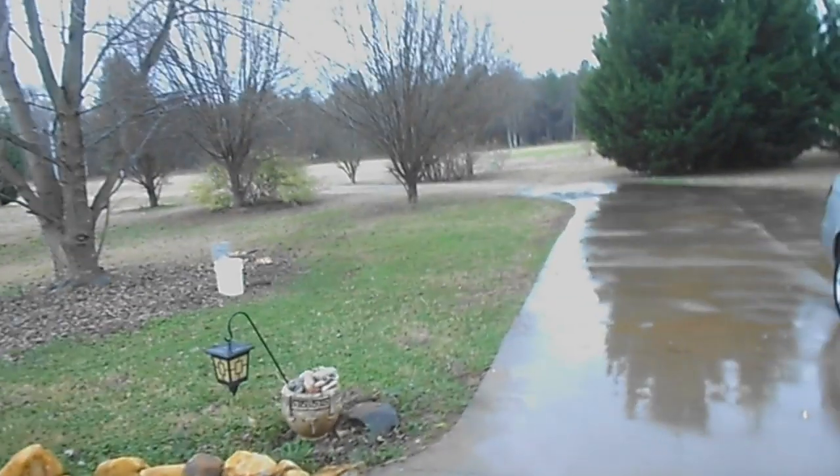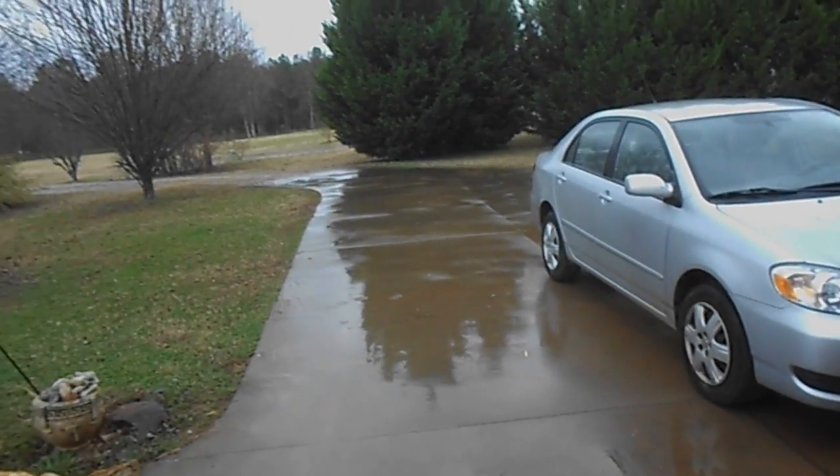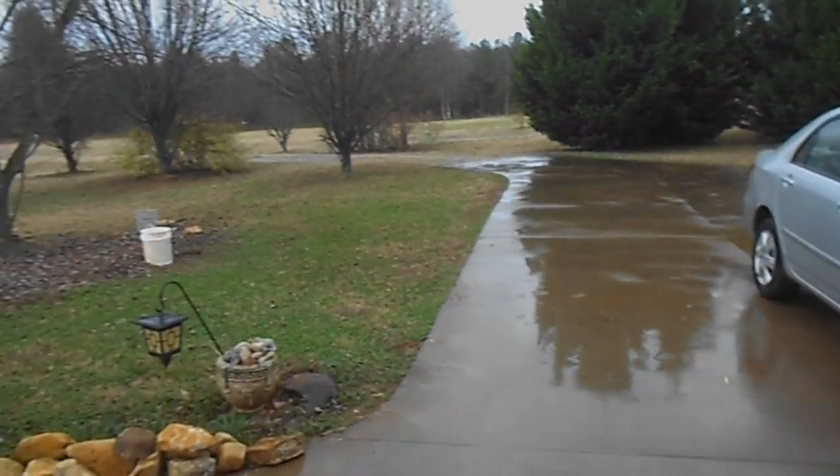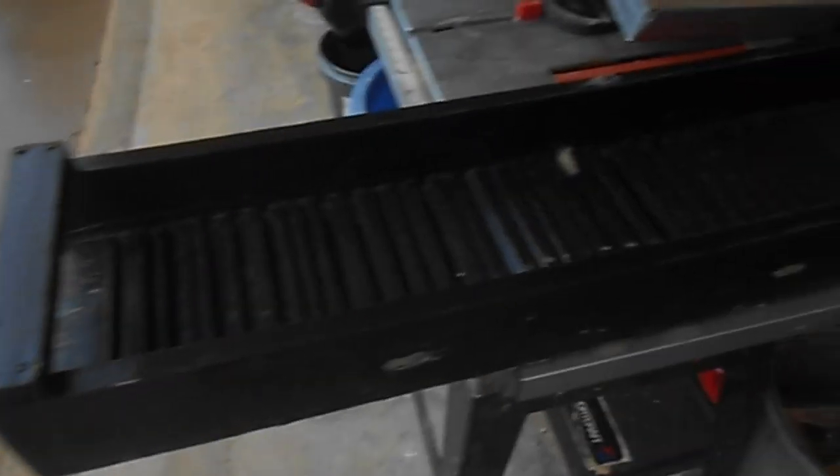It's a cold, wet, rainy day. I'm actually home from work today because of the rain — I do irrigation, we don't work in the rain — so I figured I'd work on my little dredge.